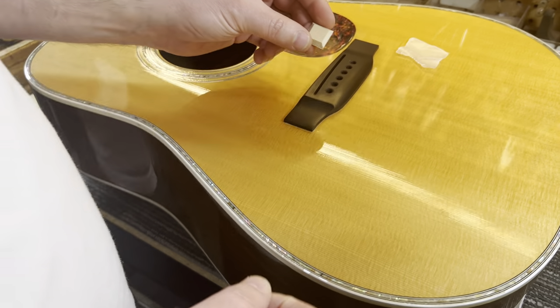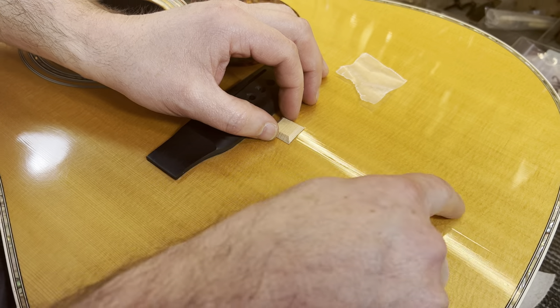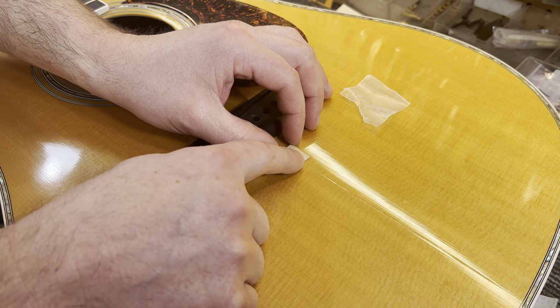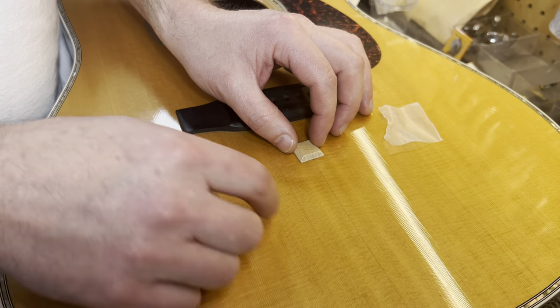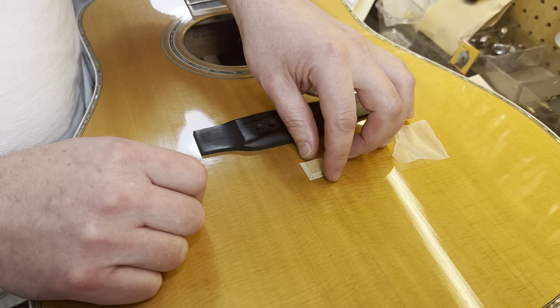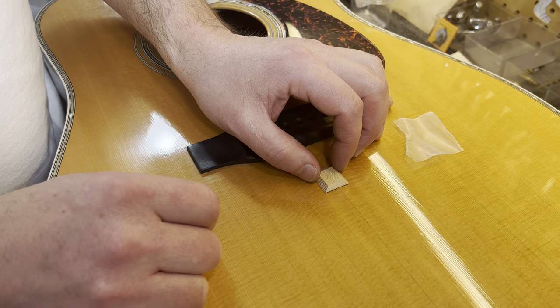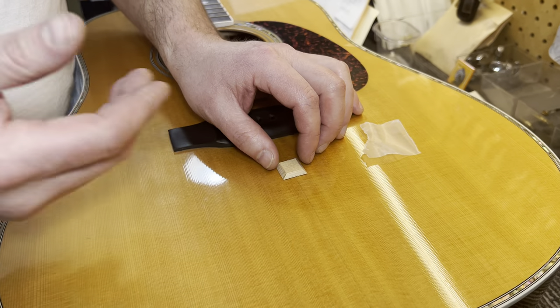The idea is when you look at this — when you look at the top — you see the grain is flowing this way. When you glue your cleat, you want to glue it in against the grain like that. If you were to glue it in with the grain, this gets very dried out again, the crack starts to open, and it's just going to split right down that seam. So when you do it against the grain, you have something to reinforce it and be a little bit more secure on the inside of that crack.